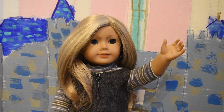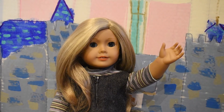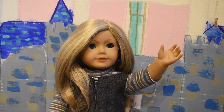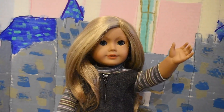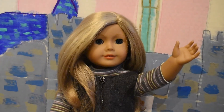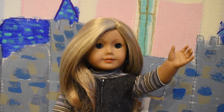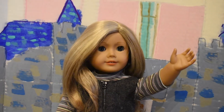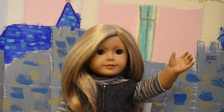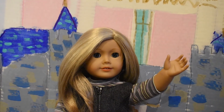I am super excited because I am going to be making my very first custom American Girl doll. We are going to be customizing Natalie here. Right now she has layered blonde hair, blue eyes, classic face mold. She's not too interesting — she's very basic. She's a Truly Me 27.